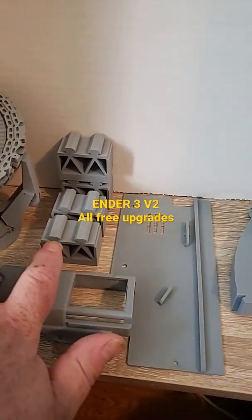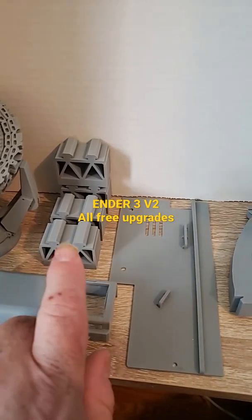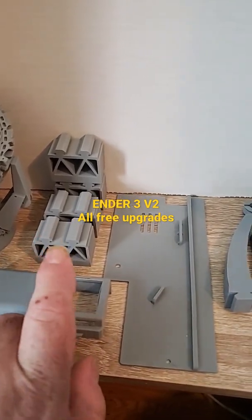These are your 35mm leg risers right here that you're going to be using, which use the stock feet and the stock mounting locations.